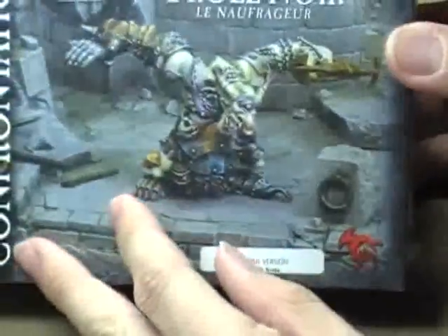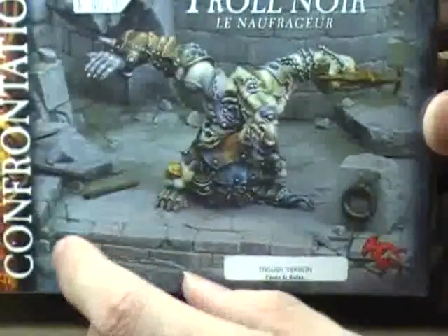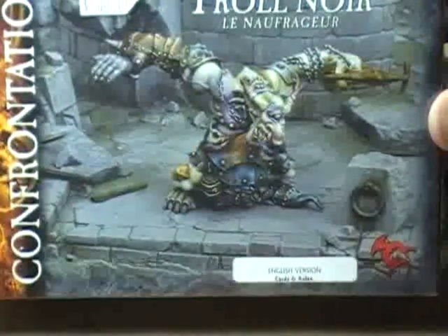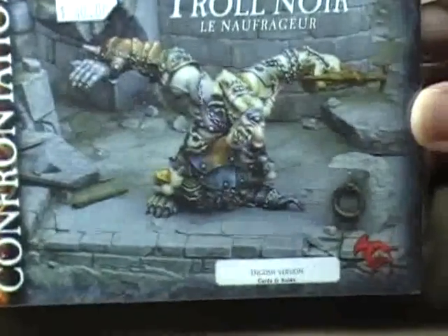Next, from Rackham, we have the Black Troll — or the Troll Noir as the box says. This is just a really, really fun miniature. I've liked this guy ever since they released him.